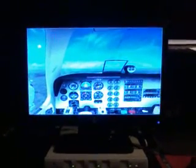Here's my setup for Flight Simulator X that I'm playing right now. My joystick — it's not too bright right now, but my lights. Got the monitor, and I got the keyboard just sitting up like that right now.